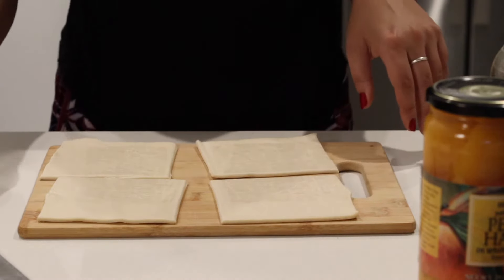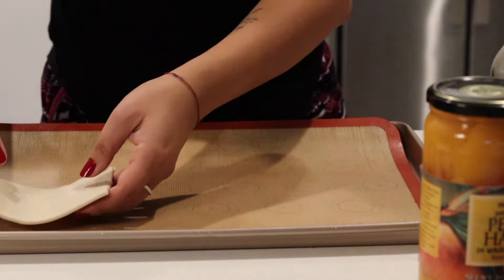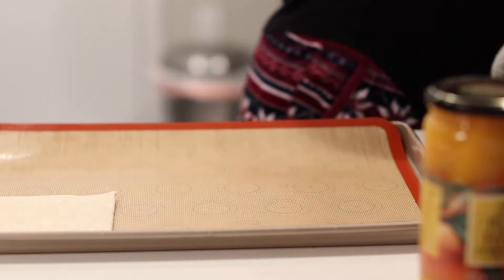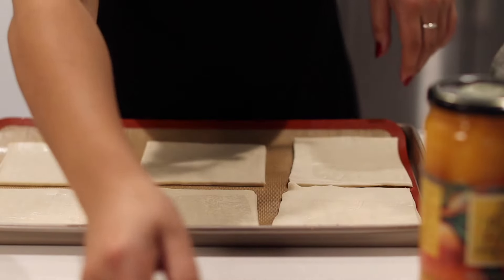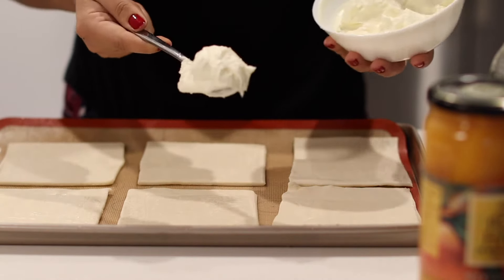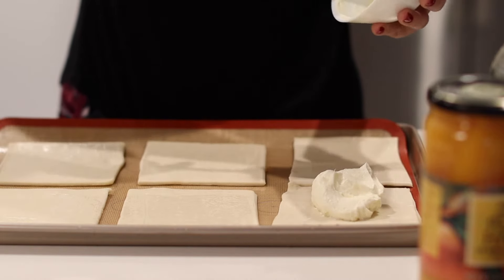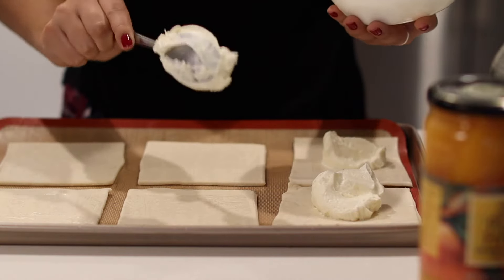You don't want the dough to be at room temperature — it has to be slightly cold, otherwise it's gonna get very sticky and very messy. Here's my baking tray; I put silicone on the bottom so it doesn't stick, although puff pastry is so full of butter it will probably not stick on anything anyway.